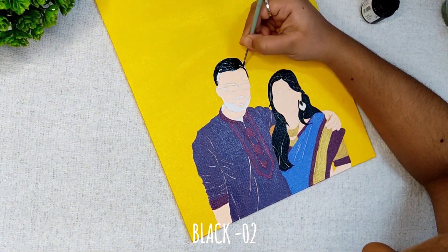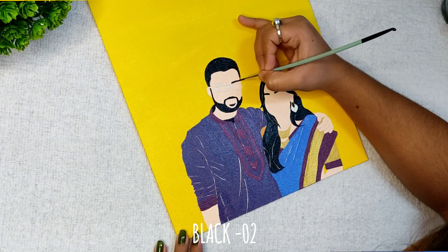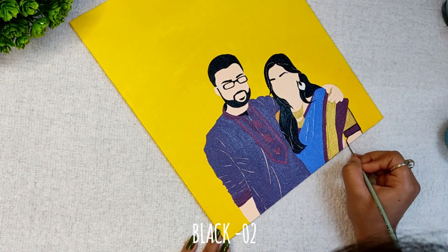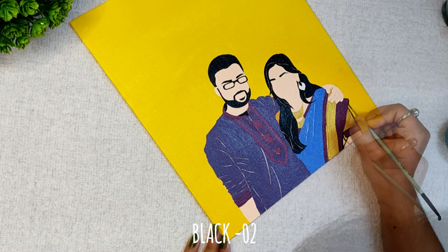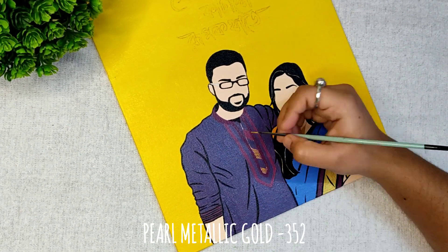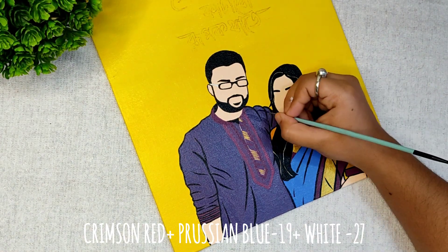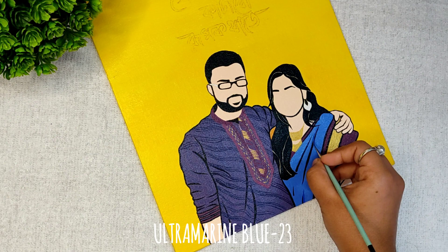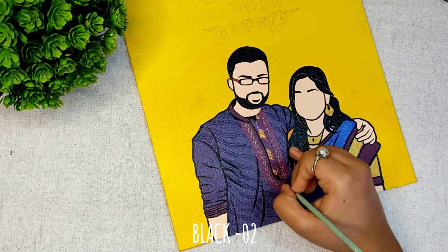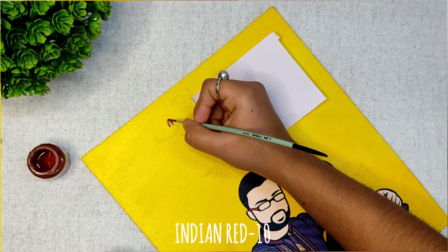Please don't do what I did — first complete the picture with all shades and then outline it. After that I am adding some small details on the top of the Punjabi, along with some shading on the dupatta, and finally outlining again. I have also written a line from a Bengali song with the help of a pencil.